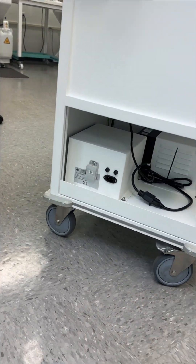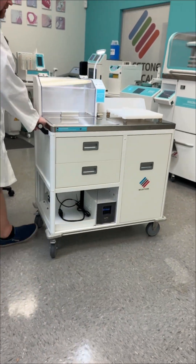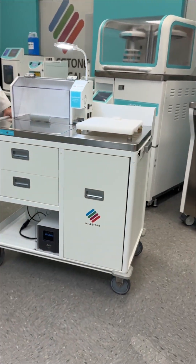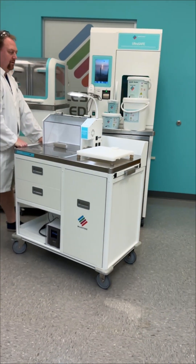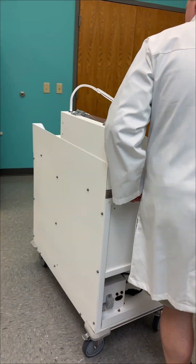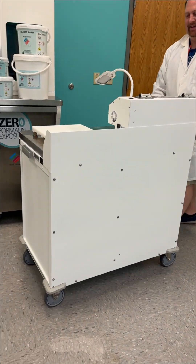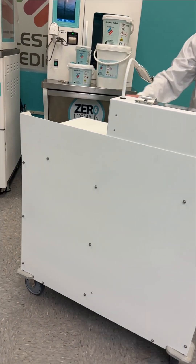Finally, the Rose Station is equipped with heavy-duty casters. These wheels make it easy to move the unit throughout your hospital or lab setting. Two of the casters are fixed, while two are turning wheels, which gives the unit solid mobility and stability. The Rose Station combines versatility, convenience, and mobility, giving cytology professionals a complete workstation wherever it's needed.